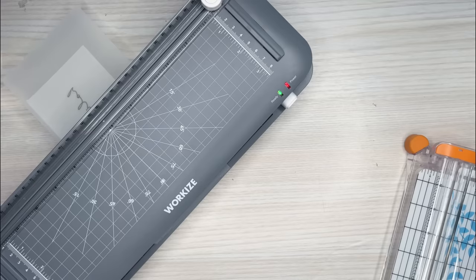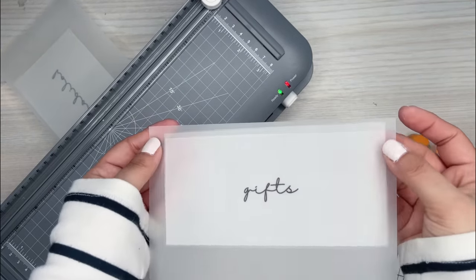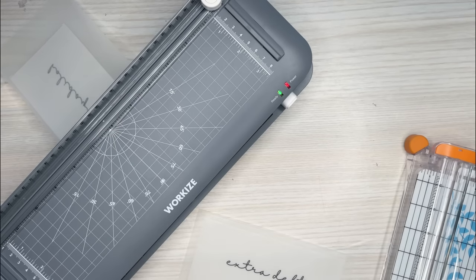The lamination looks like it's on there a little bit better now after the second pass. So that works.